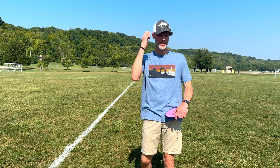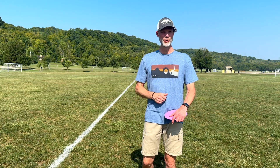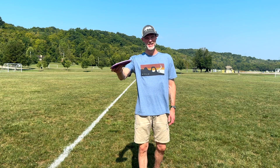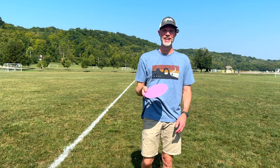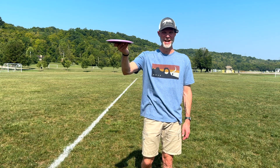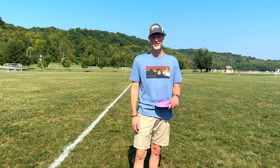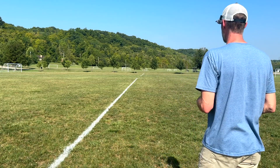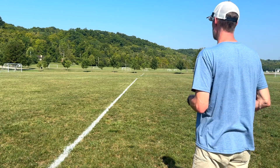Now when I just threw it back, I accidentally put a little anhyzer on it — I think I dipped my shoulder — and it went more negative, more understable, maybe negative four almost. And it flipped back up real nice and held a nice straight line after it flipped up, then faded back in just a little bit. So if you can put anhyzer on it, you can really get this thing to go to the right and then flip back up. I'm going to try again and see if I can get it to go a little more understable throwing flat.